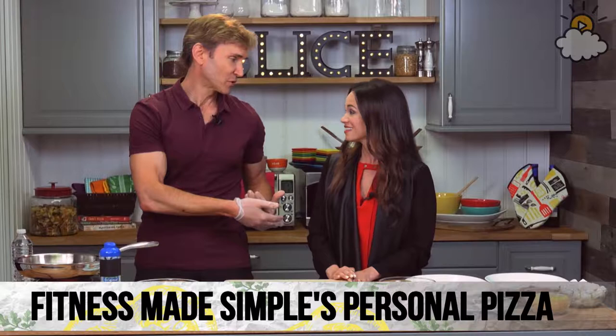Thank you so much for having me on Little Things — I remember that infomercial, I love you guys, it still runs. You know him as the Fitness Made Simple guy, and today we have a very special treat. I am making the Fitness Made Simple personal pizza, so you can basically have something pleasing for your taste buds and not expand your waistline — satisfy those cravings without adding extra calories.